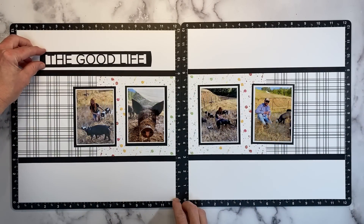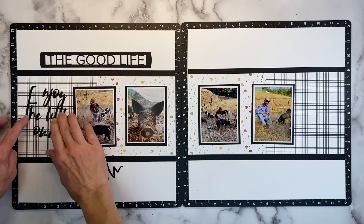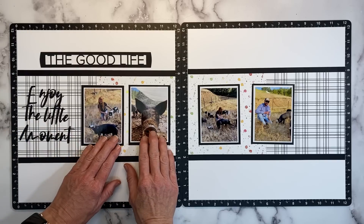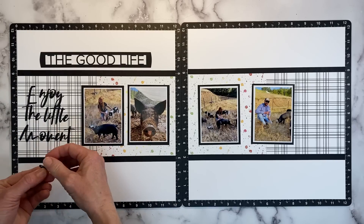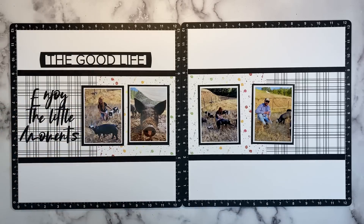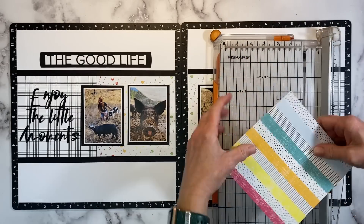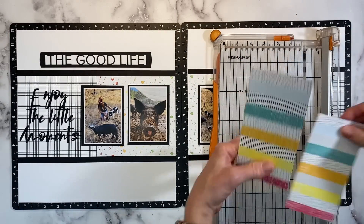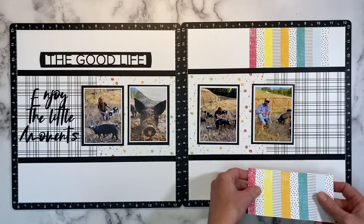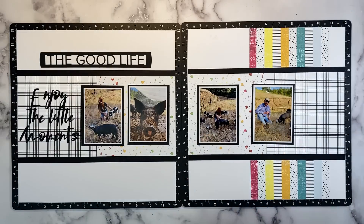I've got a couple different title options. I really like 'The Good Life' — I feel like it fits with these photos very well. But the example layout I'm using for inspiration has 'Enjoy the Little Moments' in this section, and I like that too. I'm going to place both on the layout and give myself some time to take it in. Here's where I'm going to change things up — I want to bring in more color. This piece is a six inch square, so if we cut it directly in half, it's going to work perfectly at the top and bottom, making it look like one continuous piece.